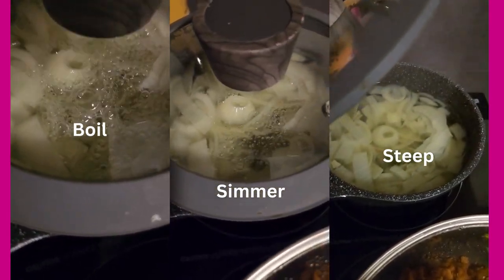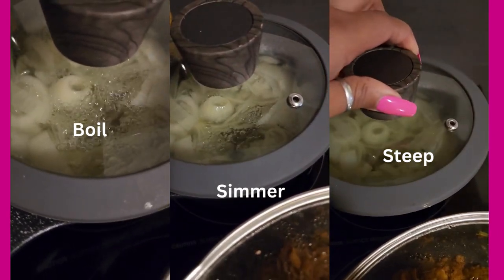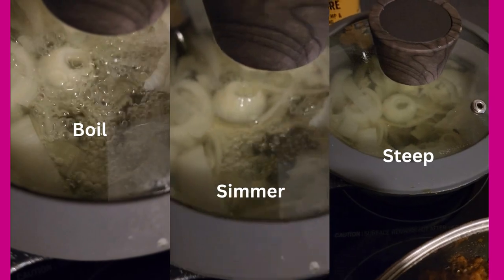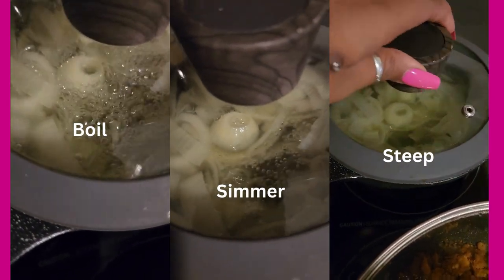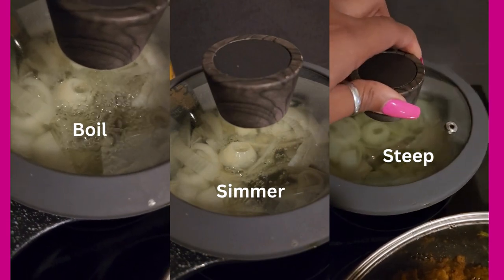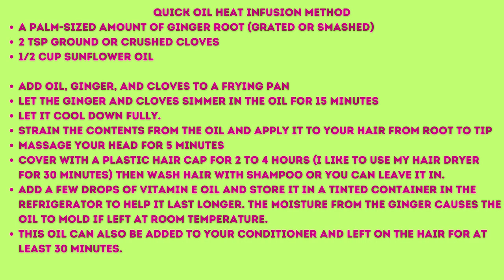Here are examples of boiling, simmering, and steeping. Boiling has a lot of bubbles with everything moving. Simmering has smaller, fewer bubbles. And steeping is just steaming — no active bubbling. An oil infusion method I used before I found out about the powders is the ginger and clove with sunflower oil.